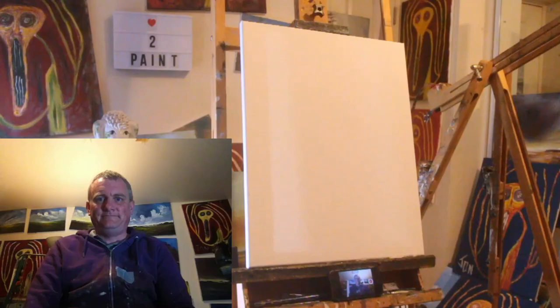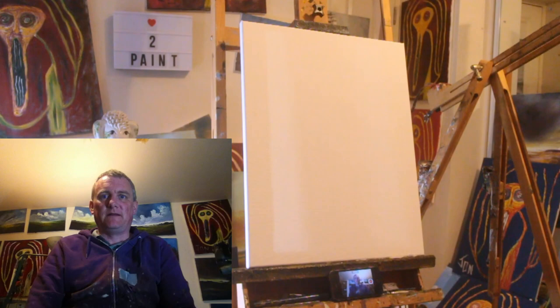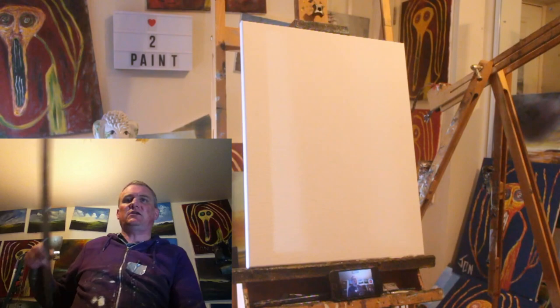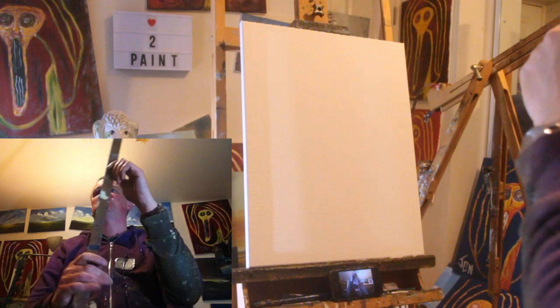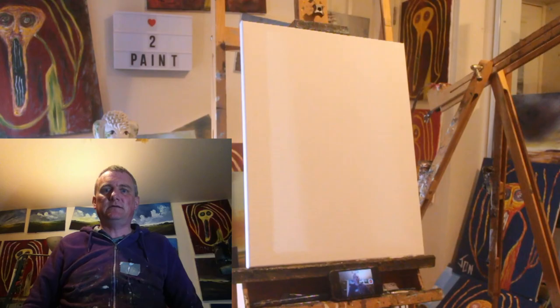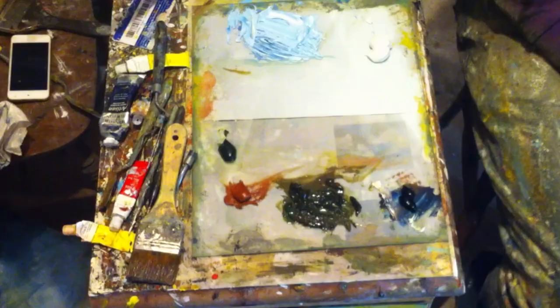Hello and welcome to my latest video. Hope you're keeping well and all that jazz. I'm going to be painting on this stretched canvas. I haven't bothered gessoing it — I'm just going to go straight on. Size wise, I think it's 20 by 16. Yeah, I guessed right: 20 by 16. I'll get my palette camera on and I'll be back in one second. Right, palette cam is on, I hope.